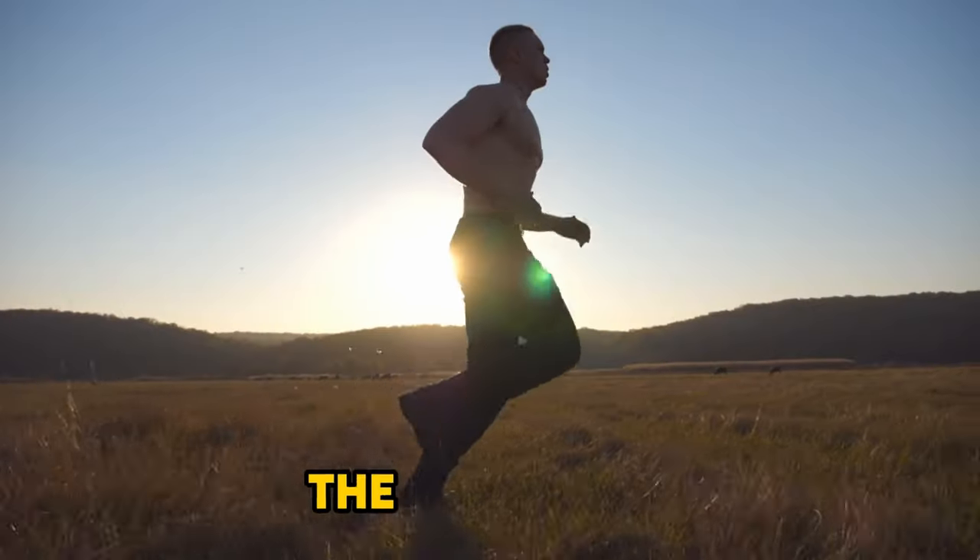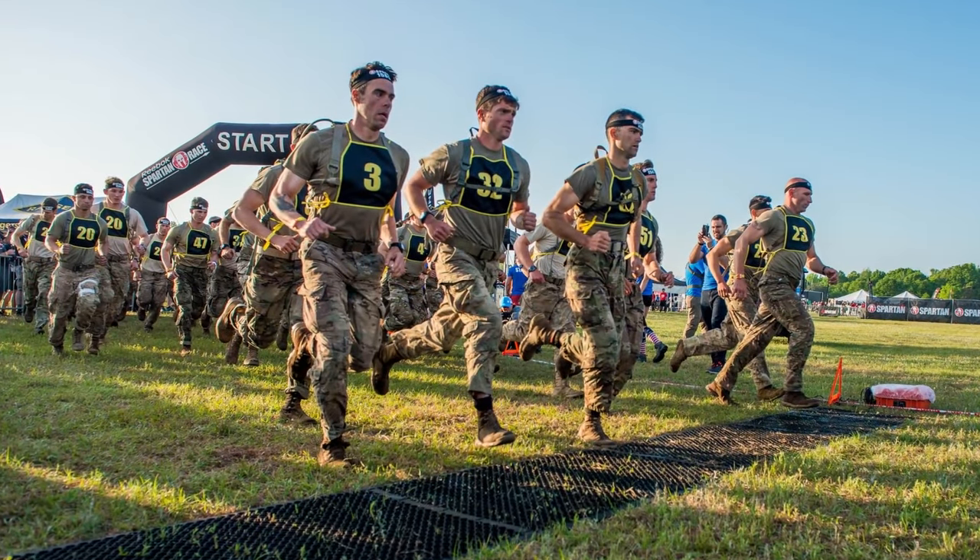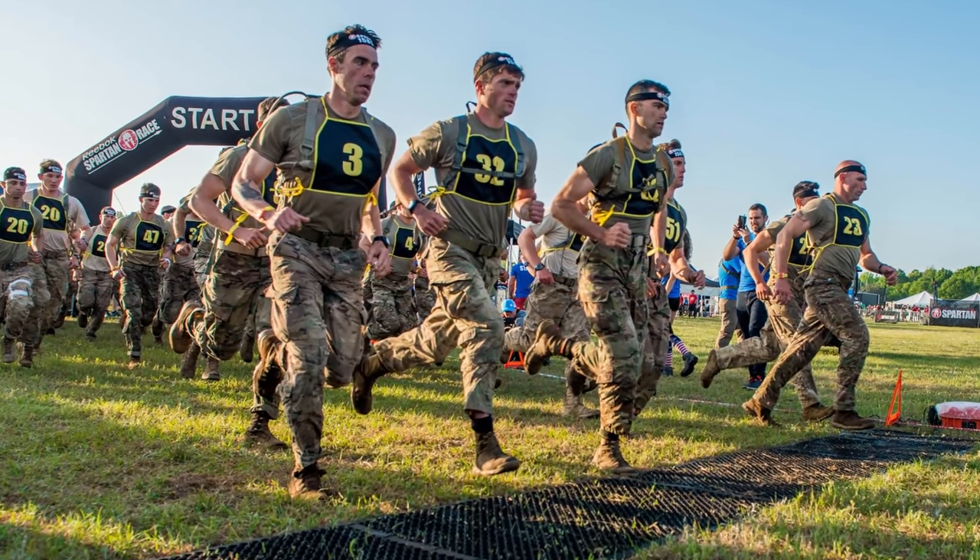The next tip you can instantly use to dramatically improve is pacing. Pacing is extremely important because the push-up test is an endurance test at heart. Think about it like a five-mile or two-mile run — if you start out sprinting, you're going to burn out. You're always going to burn out at the back end and not have the energy you need for later in the test.